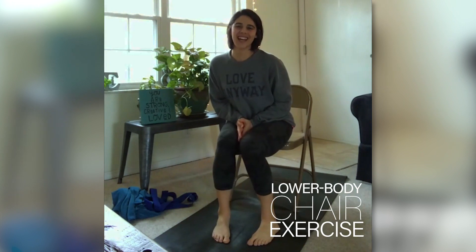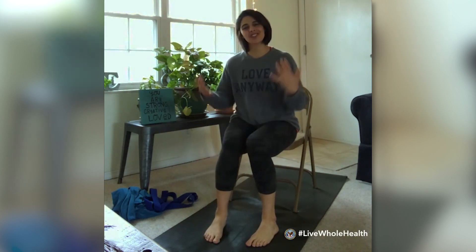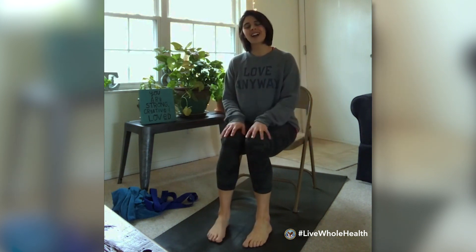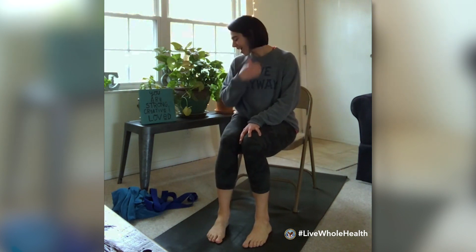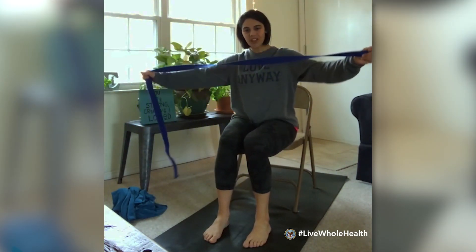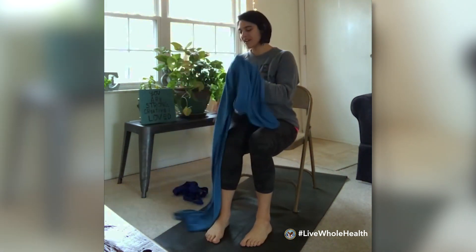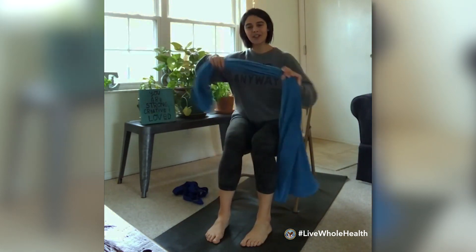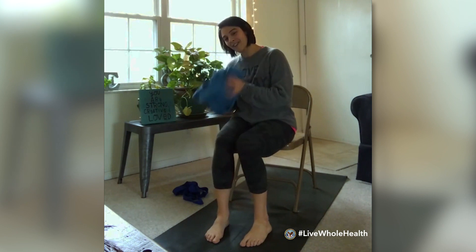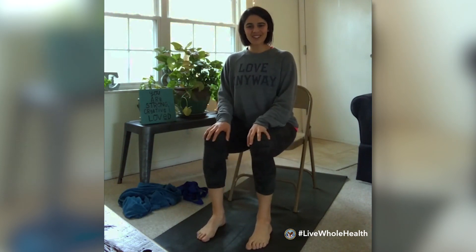Hello everyone, my name is Katherine Hillgren and I'm a whole health coach as well as a yoga instructor at the St. Louis VA. Today I'm going to take you through a gentle chair yoga practice focusing mostly on the lower body. If you'd like to join me, find a space in your house and a chair you can comfortably use. You're welcome to also grab a prop — I have a yoga strap, but a towel works great as an alternative. I'll show you what we'll do with those a little later on.